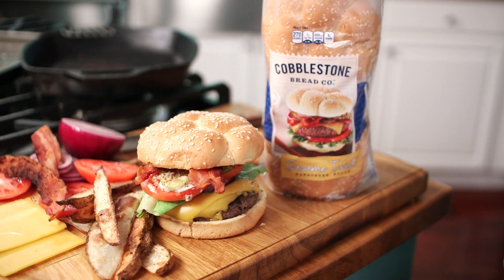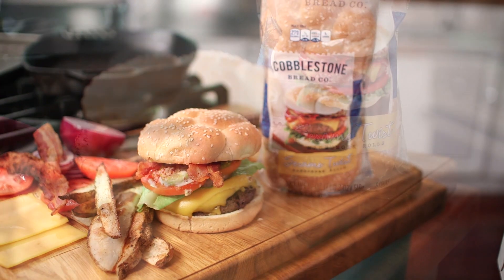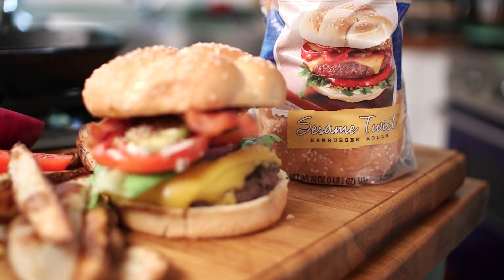Hey guys, I'm Chef Nathan Lippey with Cobblestone Bread Company, and in this video I'm going to show you how to make one of my absolute favorite sandwiches. I'm going to show you how to make an English Cub Burger, also known as a classic bacon cheeseburger. It's one of my favorites, it's a guilty pleasure, and I absolutely love it.